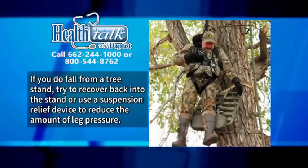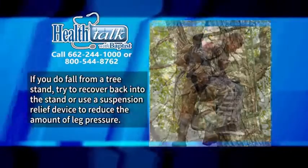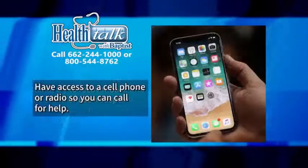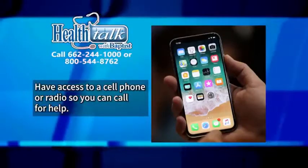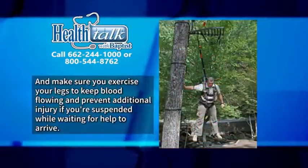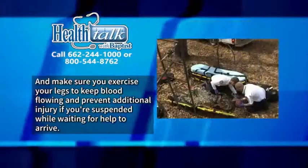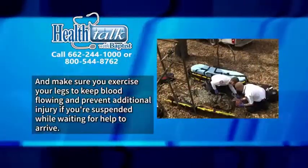If you do fall from a tree stand, try to recover back into the stand or use a suspension relief device to reduce the amount of leg pressure. Have access to a cell phone or radio so you can call for help, and make sure you exercise your legs to keep your blood flowing and prevent additional injury if you're suspended while waiting for help to arrive.